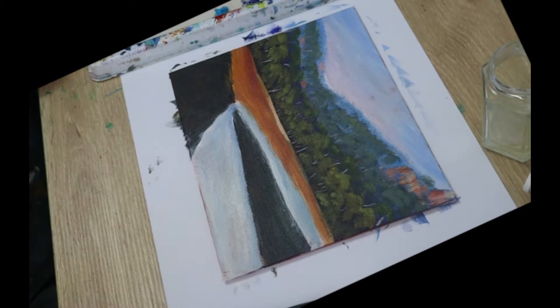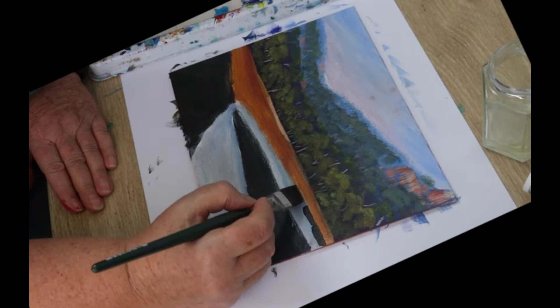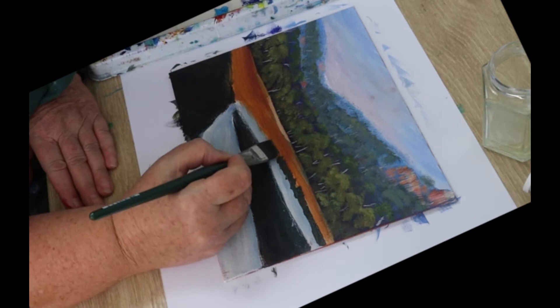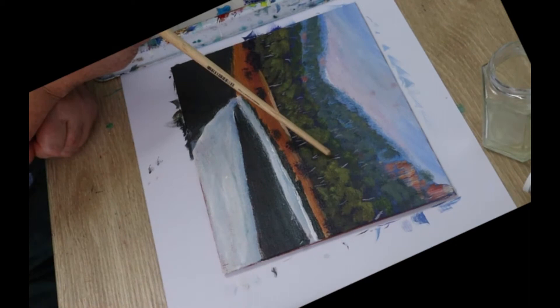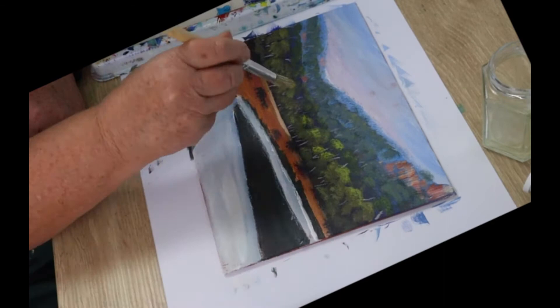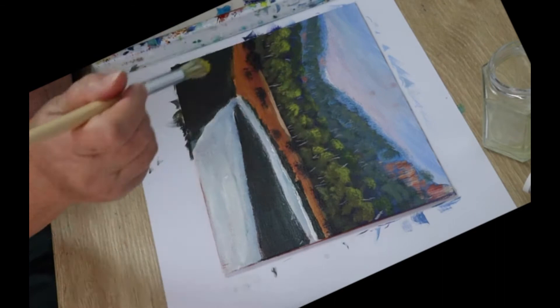Mix some raw sienna and white together and paint a highlight in front of the trees. Then make a color for the riverbank using Prussian blue, raw sienna, and magenta — you want a really dark color. Paint in the impression of a bank or some rocks along the edge of the river. Let's put some bushes in that ground area using the same color as the rocks, and with a round brush dab in some bushy shapes. Don't line them all up in a row — have them in various places, sizes, and heights. Now add highlights to the trees at the front and also to the bushes: make a light green with blue, yellow, and a little touch of white, and tap on a highlight right at the top.